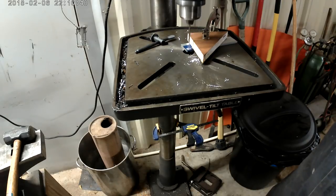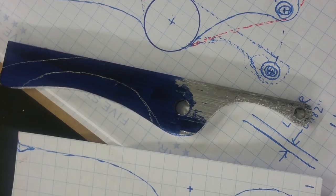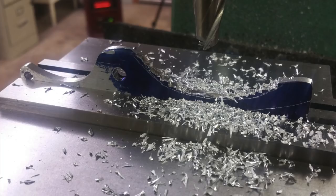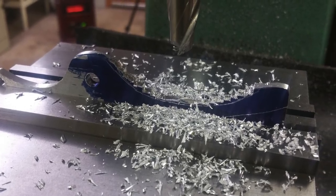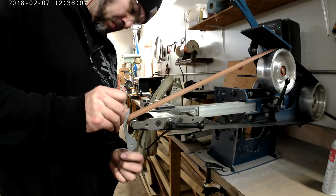I changed my design slightly with the throttle. You can see here I drew it straight, but I ended up putting a curve in it just to give it a little more tactile feel. I used the mill to carve out the bulk of it and then finished it up on the old belt grinder.